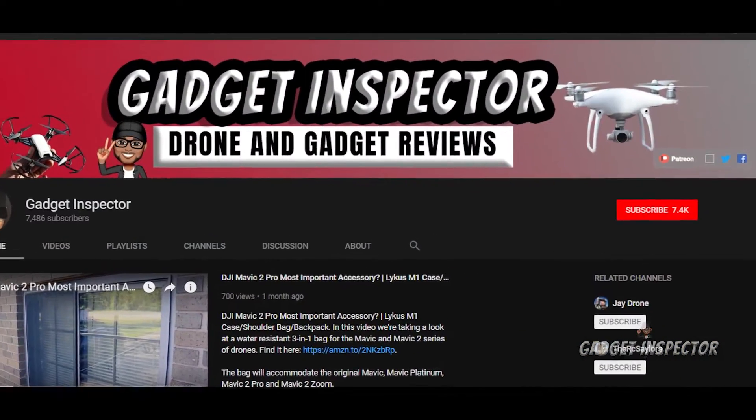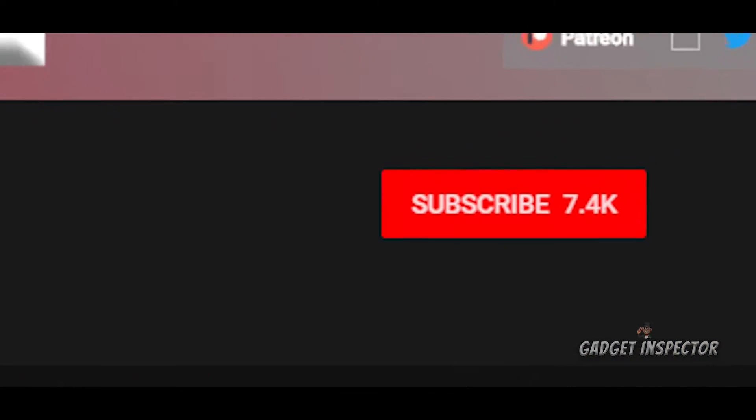I'm going to show you how to access peak focus threshold in just a moment, but first welcome to the Gadget Inspector channel where we're into all kinds of drones and all kinds of gadgets. If you're into that, you are in the right place my friend. Subscribe to the channel for more and don't forget to click the bell or else you may never know when I upload new videos.